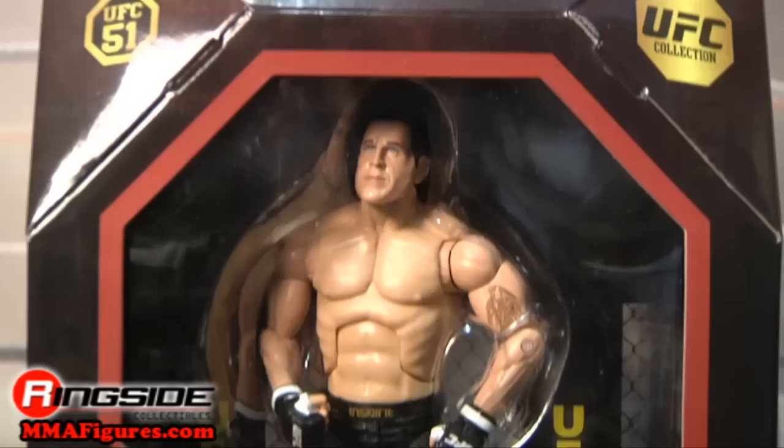Tanner comes in octagon style packaging with a UFC legends coloring and logo. On the back are a picture and his stats.